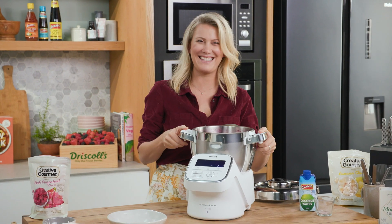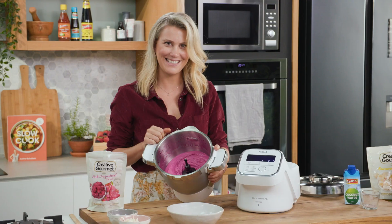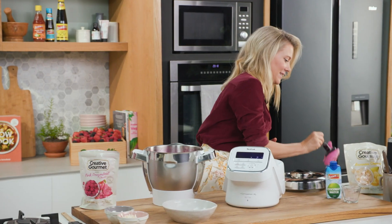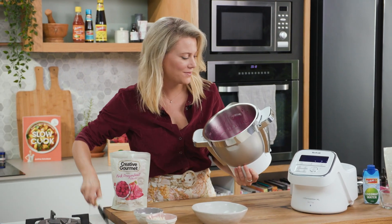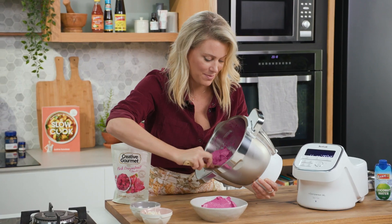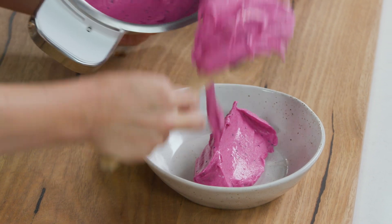Have a look at that — that is the best color, so vibrant, and that's the consistency that we're after. Take the blade out. And straight into a serving bowl. See how it's thick and glossy and almost creamy? That's because of the addition of the banana. And we'll spread that out.